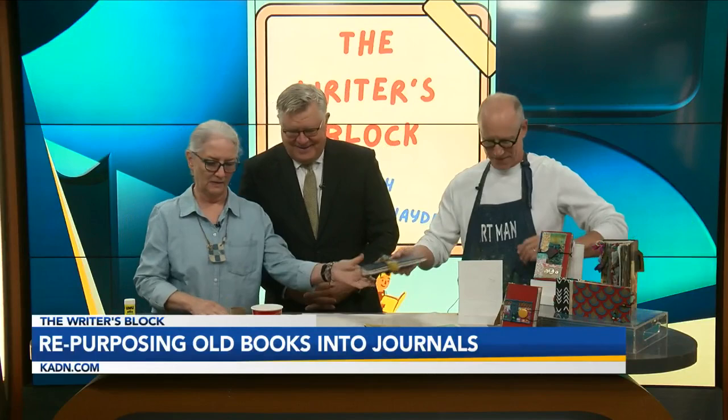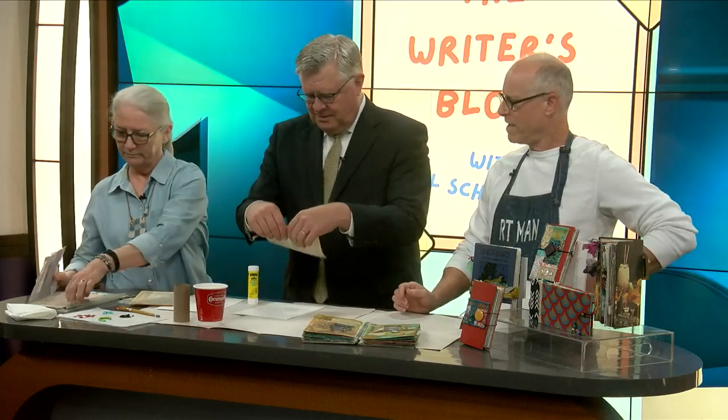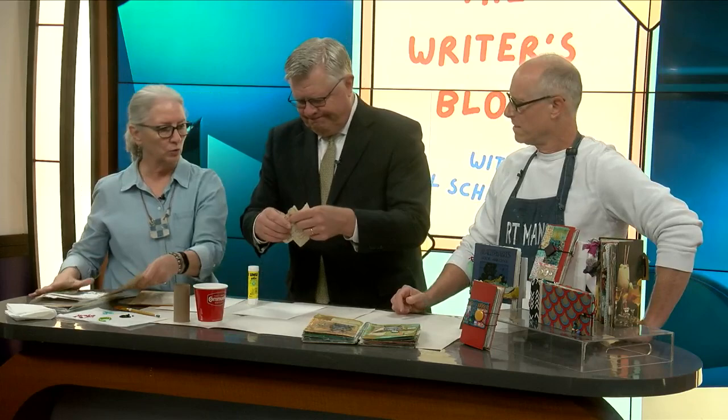Okay, demonstration time — put me to work, Marcy. So what do you want me to do artistically? Alright, I use everything — this is a credit card. I'll take the credit card and start out by just tearing paper. You can tear paper and glue it down. Do I tear it? Tear it up, and then glue it somewhere. Okay, that's good.